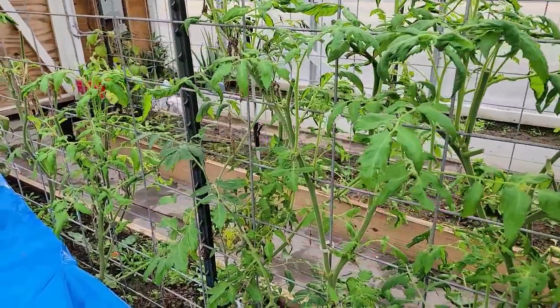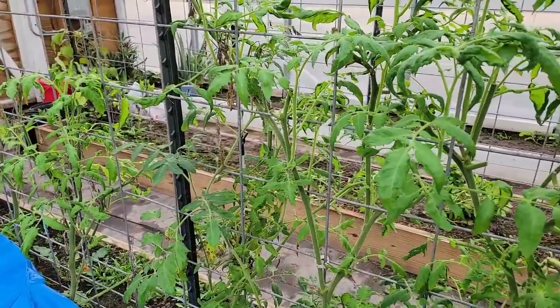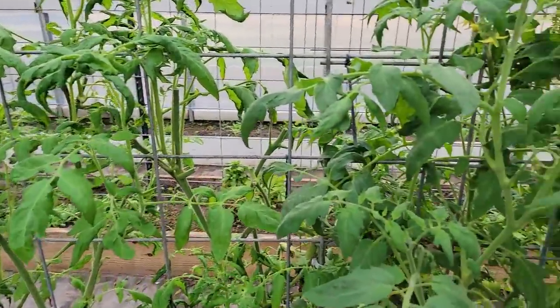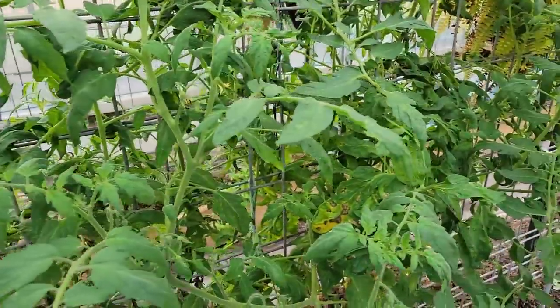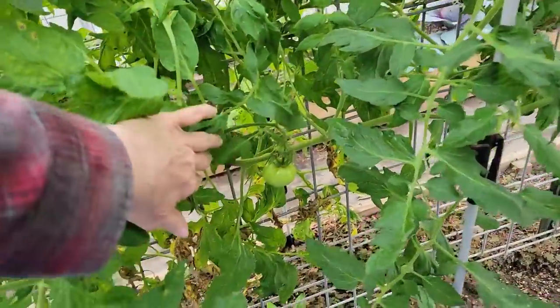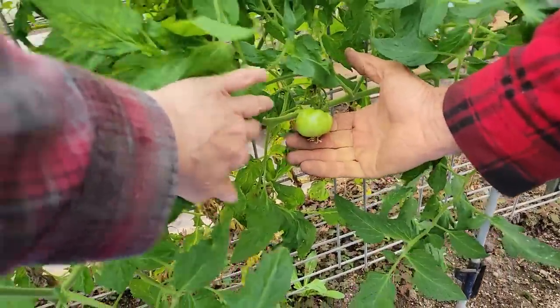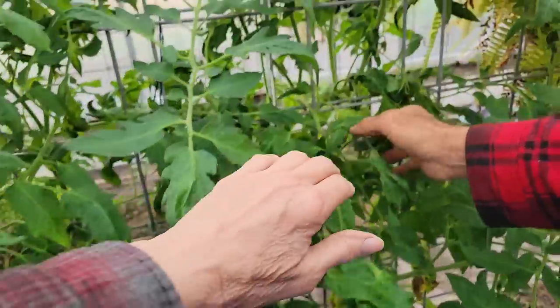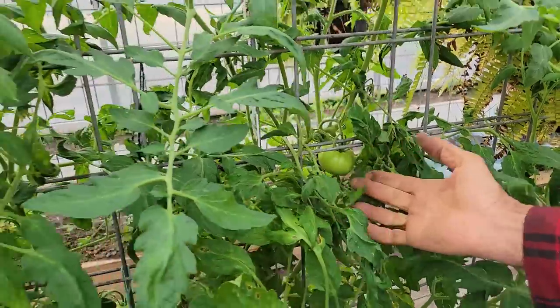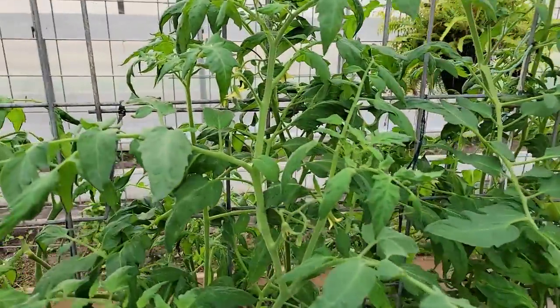There's Wanda's tomatoes in here that overwintered and didn't freeze all the way. Look how they've come back — you can't even tell they were just bare stems a month ago. I cut them all back and look at this — we're hoping for early tomatoes this year. This is the beefsteak, and we just come through every so often and shake them a little bit for pollination. Got tomatoes there — look under here, that one's even bigger. Look at the size of that one, and they're blooming like crazy.